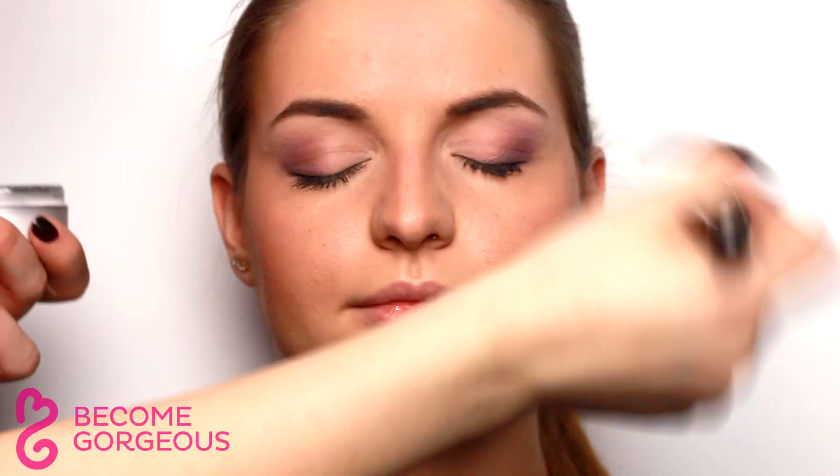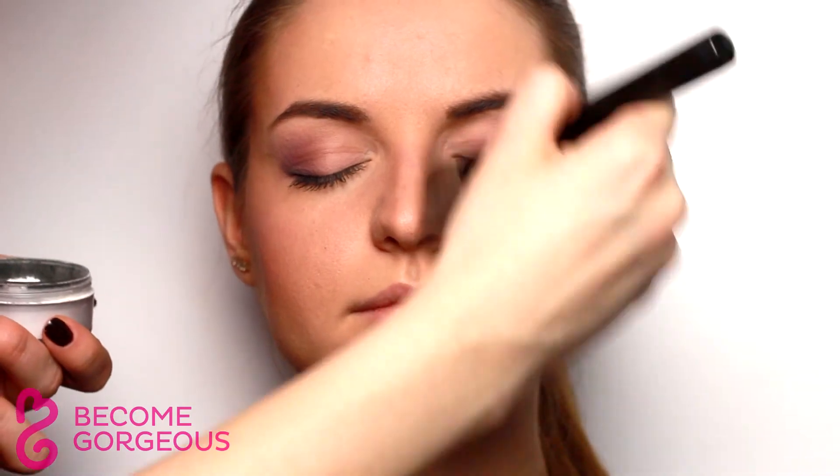Set the makeup with a thin layer of translucent powder and finish off the look with a light peachy lip gloss.